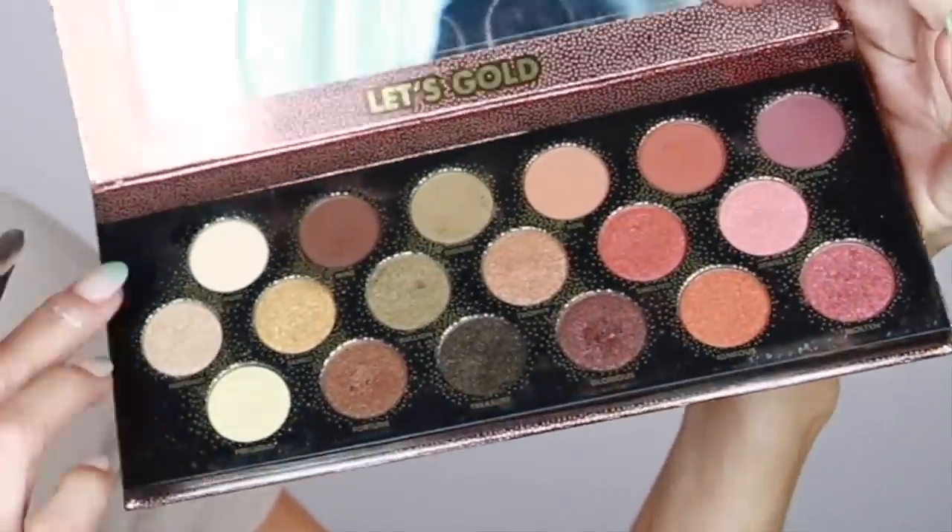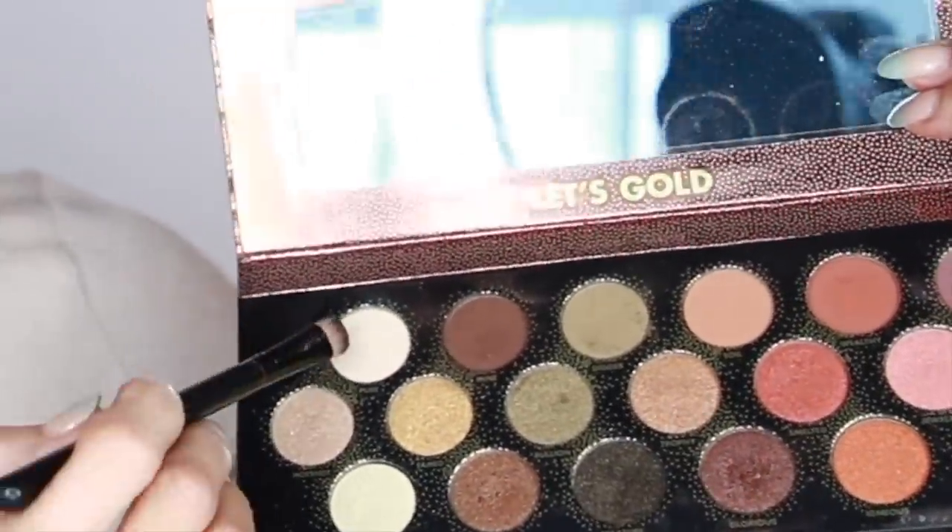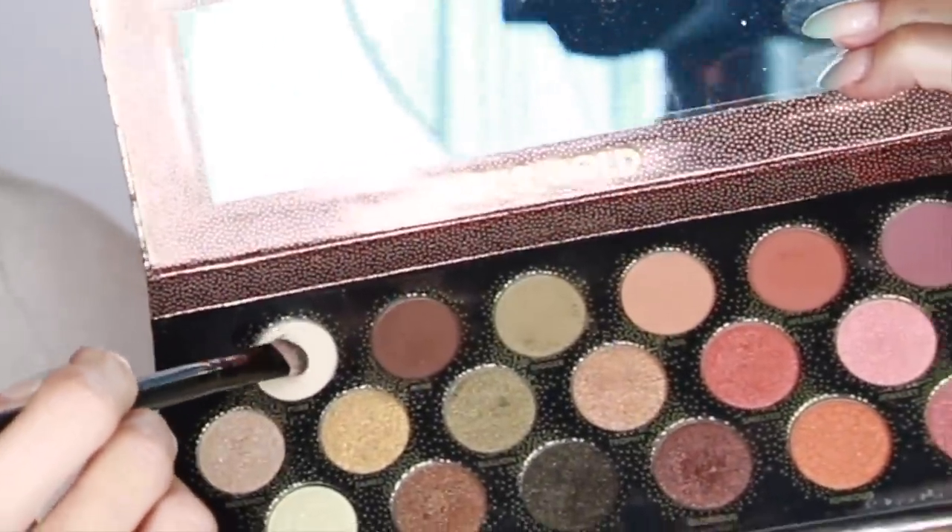Speaking of brow highlight — you can use one with a little shimmer or a flat one. Since I have just a tiny area, I'm going to use this off-white color and hug it right underneath my eyebrows, then come down to the inner corner.